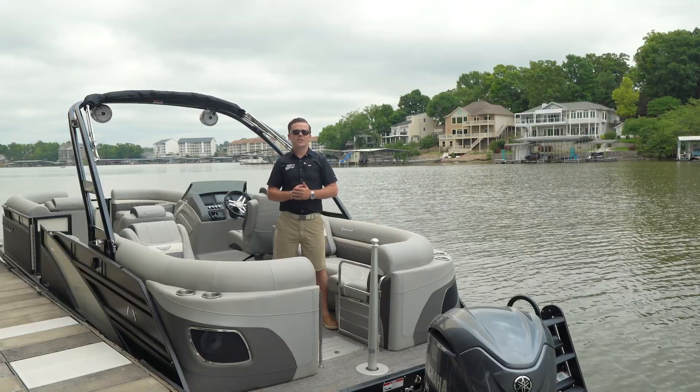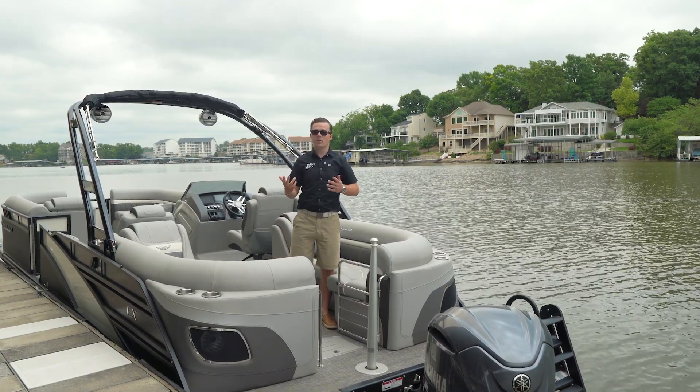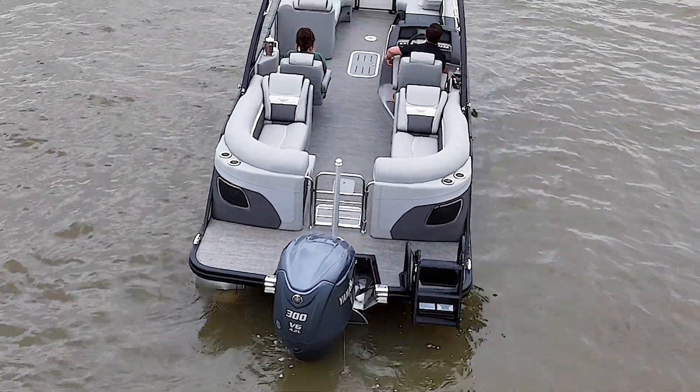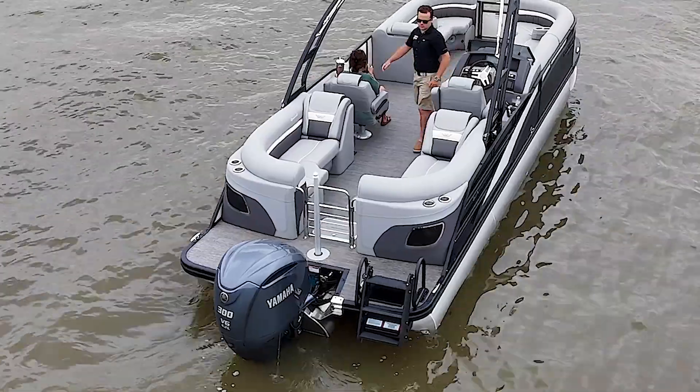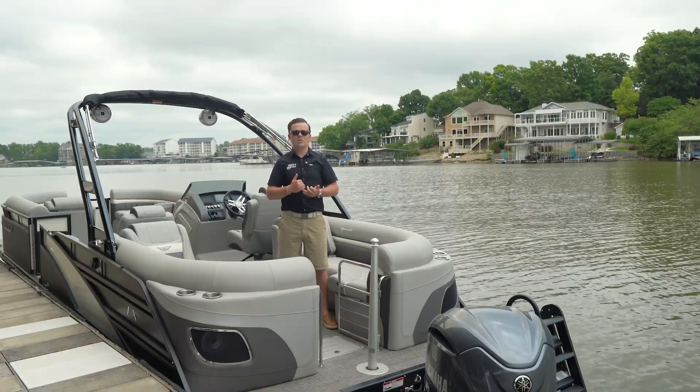Here at the aft of the boat you'll see the Fastback option. This floor plan is great if you boat with a larger group or just like more seating space. You'll also see there are several cup holders behind the seat as well as speakers facing the rear so anyone that's swimming or tubing can enjoy the music.